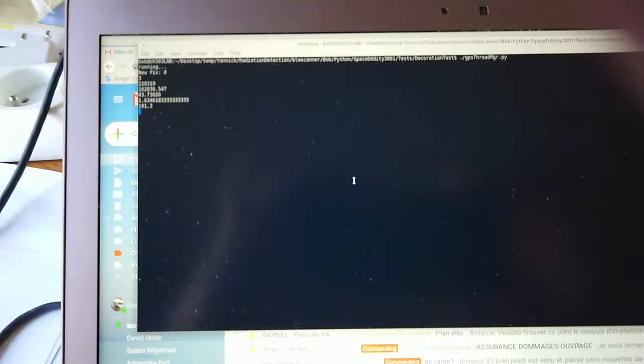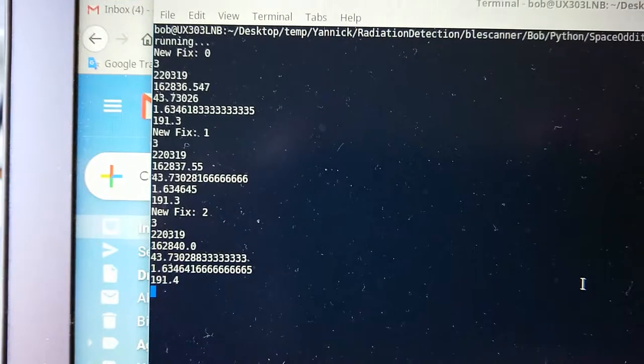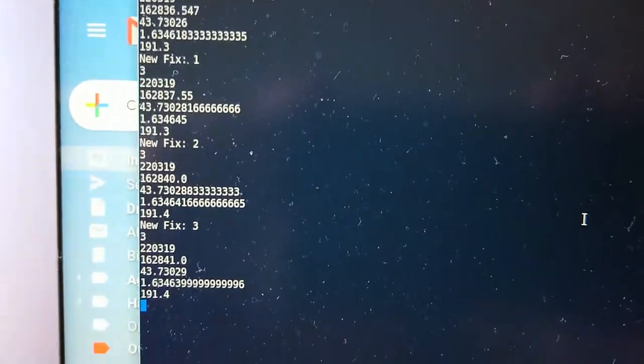And if we look at our little monitor now, we see that we get the fixes. There it is — new fix one, new fix two, it's fixed. So it connects immediately. There's no delay whatsoever.